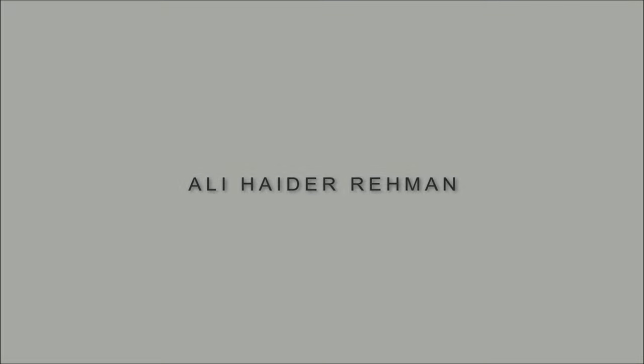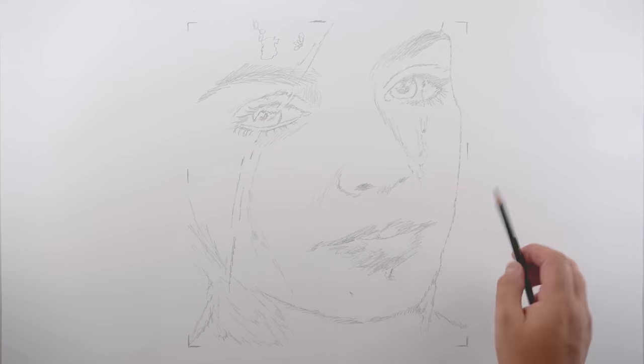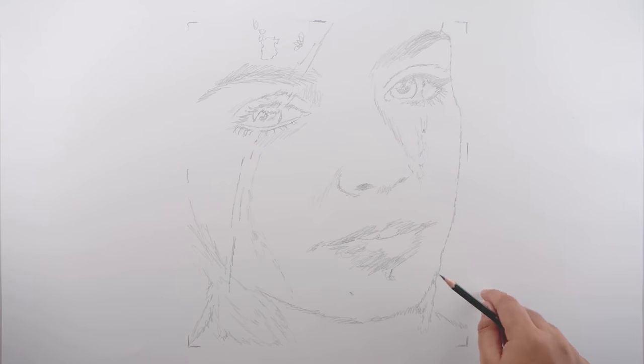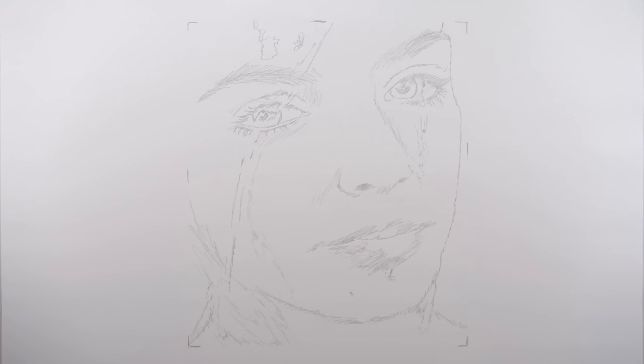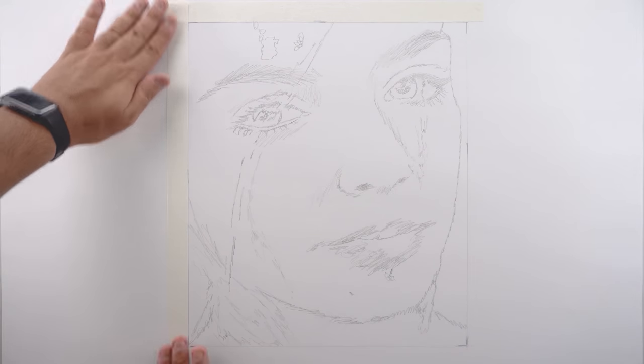These are the art supplies I'm going to use for this drawing — you can pause the video right here to note them down. The paper I'm using is an ordinary hard white chart paper and the drawing area is 12 by 14 inches. I've uploaded all the references including the outline drawing on my Patreon profile — links are in the description. I use the grid method to get all these outlines. Before you start, make sure you mask the edges of the drawing area using masking tape to get a straight and sharp border.